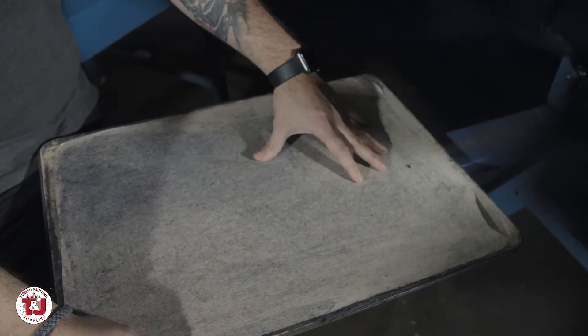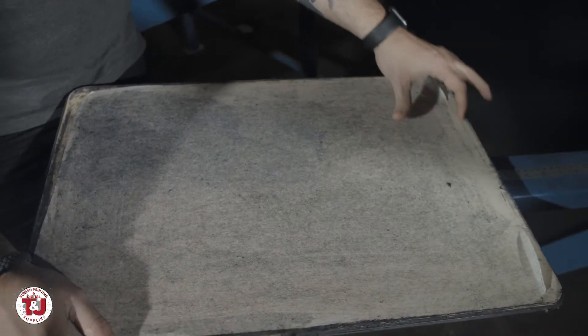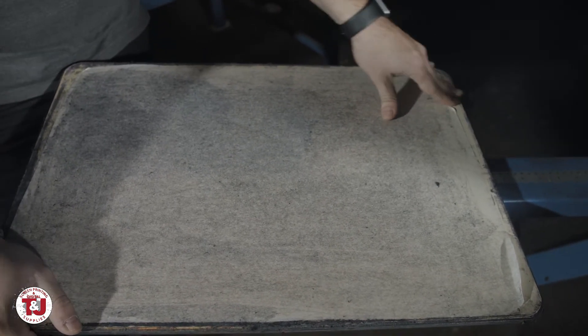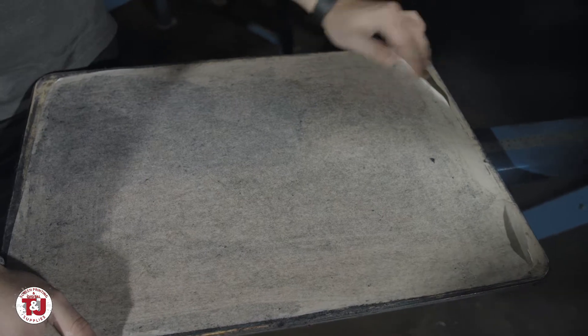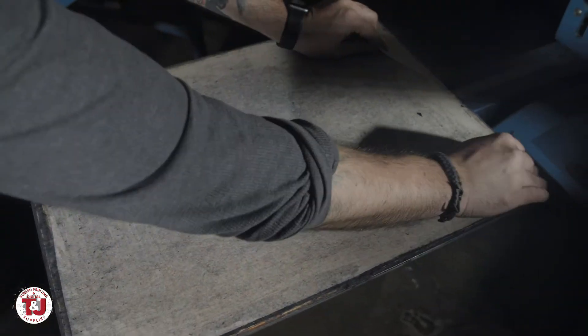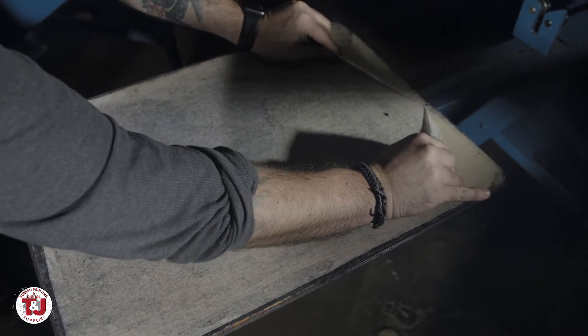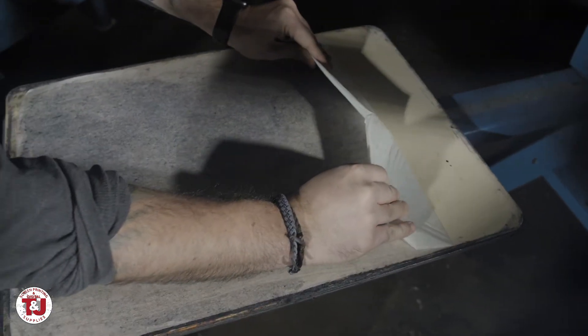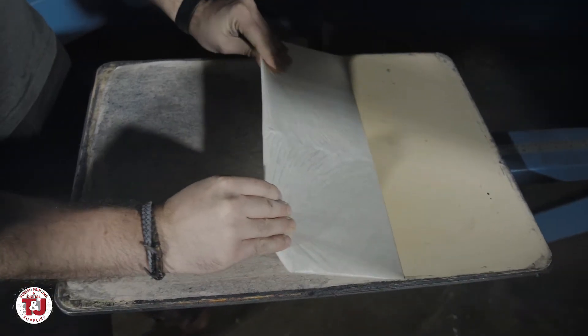Everyone puts their palette tape on differently. The person who put this on beforehand cut it a little short. All you have to do is kind of roll your finger back on it and you can get it that way. When I apply the new one I'll leave a little extra so it's easier to peel off. Go ahead and grab the edge — you can get a couple of edges and try to roll. You don't really want to pull up and rip; you just want to roll it back and keep it at an angle, so you try to make it come off in one smooth sheet if possible.